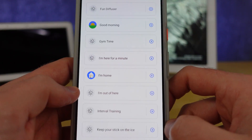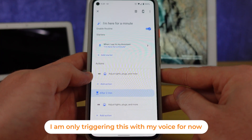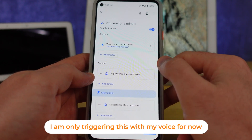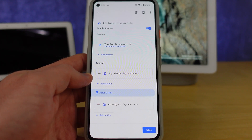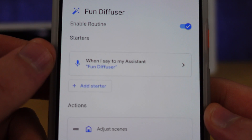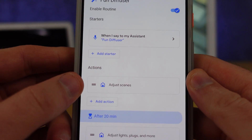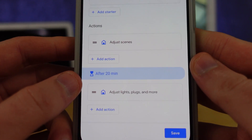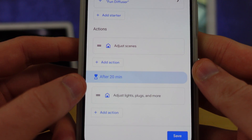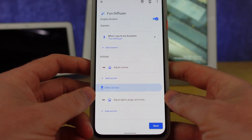Here's a routine I made to turn on my lights and then have them turn off a minute later — it's just a delay stuck in between. You can do the same thing with scenes, but think carefully about which devices turn on with those scenes. For example, my diffuser turns on through the fun diffuser scene and then turns off later after it's made my place smell a little better.